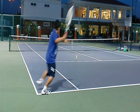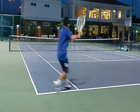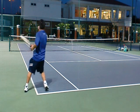Here's the harder one now. See how I'm in the doubles alley? Plant the right leg, transfer weight to the left leg.